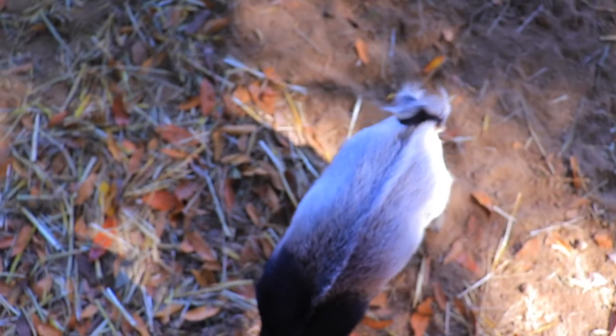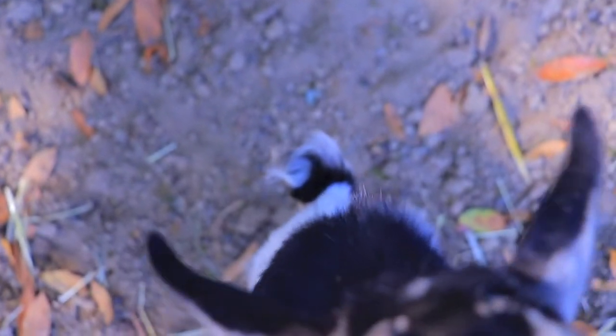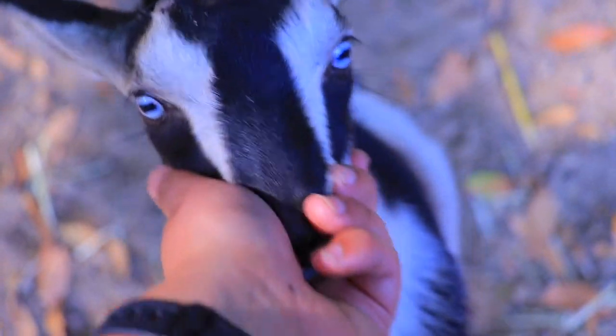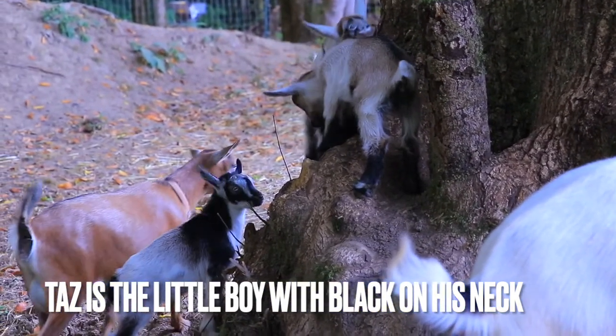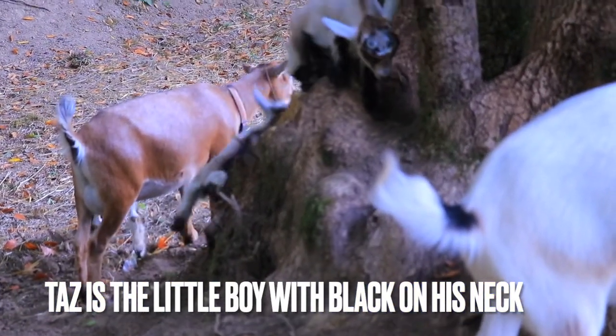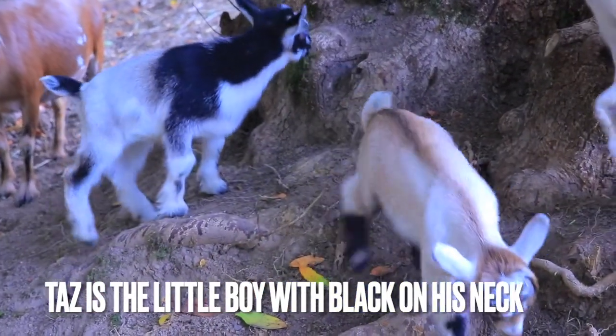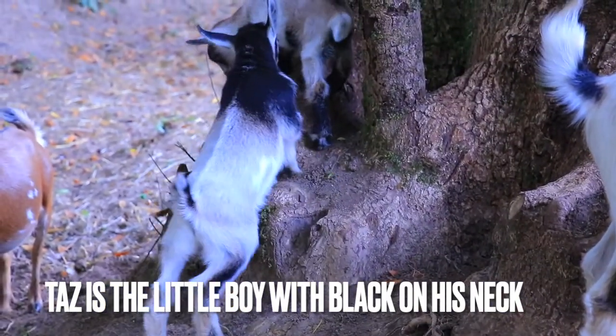Some people were wondering why I was disbudding Taz. I think he's polled, and it's going to show because of the formations he's going to have in his head, like his mom. But when I took the girls to be disbudded, the vet said she wasn't sure he was polled. I think it was more about having no experience with goats. I asked her if he is polled, is it going to be bad for him, and she said no, it'd be fine.